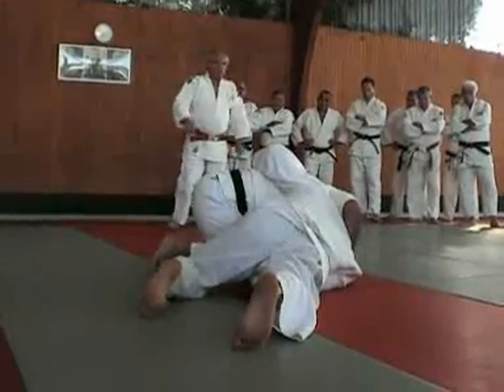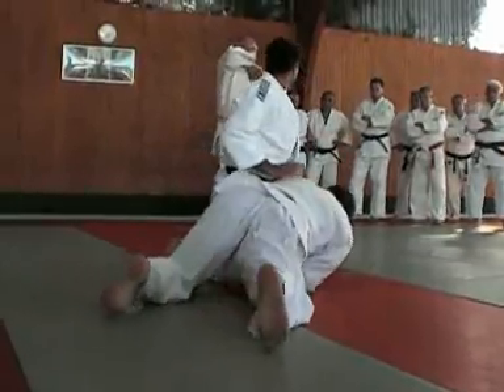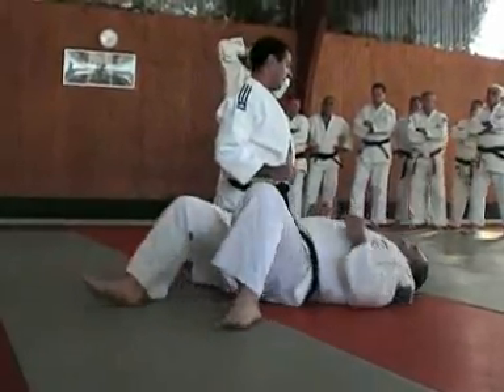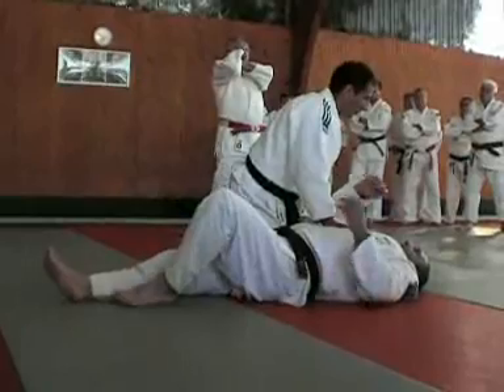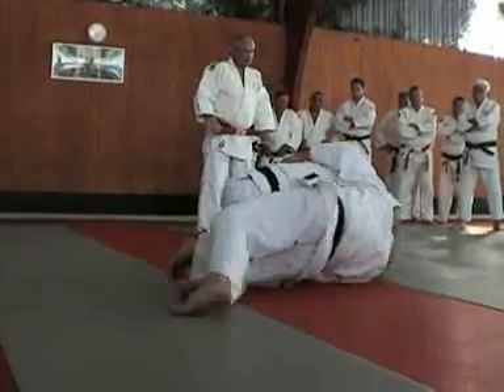Vous avez vu ce qu'il y a à faire : tu vas sous le ventre, tu y es. Il ne suffit pas de pousser comme ça. Pour se mettre sur le ventre, il faut remettre le coude dans la ligne — c'est du corps. Sans ça, ce n'est pas possible. Ainsi, on monte, c'est possible.